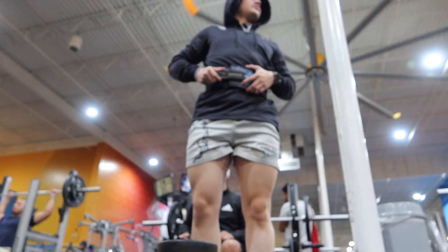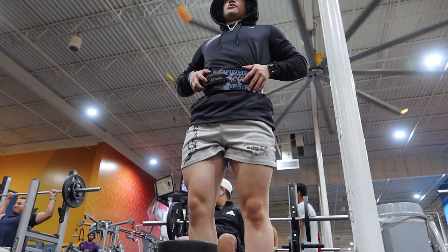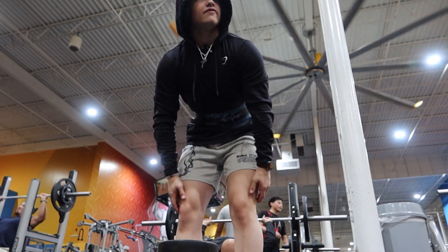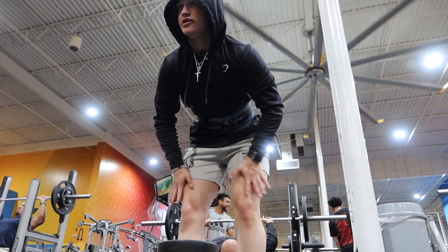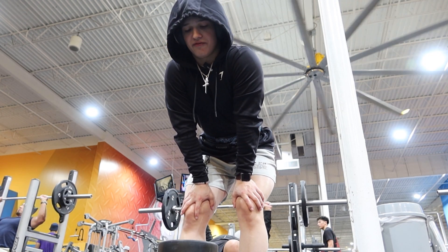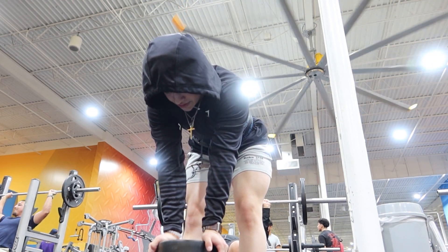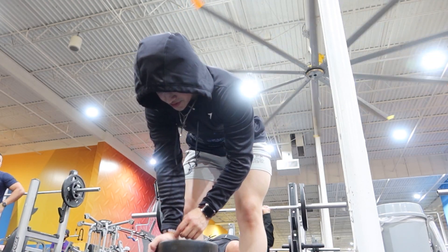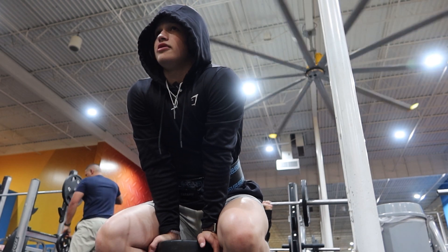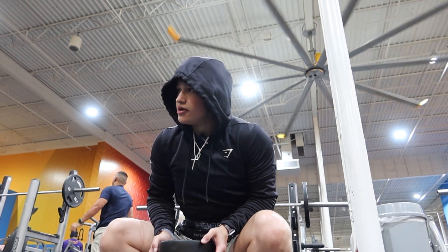If you want to film at the gym, go ahead and do it. People may look at you funny and judge you, but you can't let people's opinions get into your head — because once you do that, it messes with your mindset badly. Just do whatever you want to do. If you want to film, film. Don't care what other people say. Now, if someone comes up and says they don't want to be filmed, then don't film them or blur their face. But if nobody's bothered, just go ahead and film. Don't worry what other people think about you because they're not you.